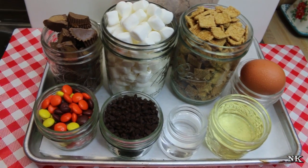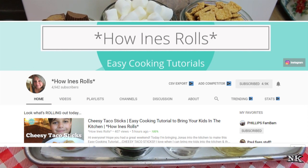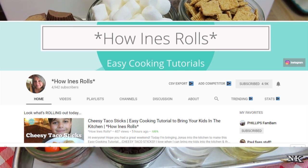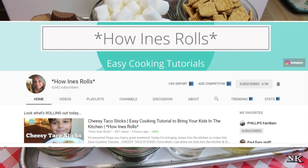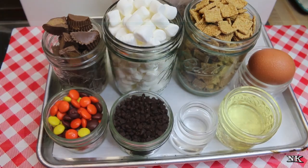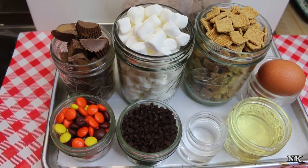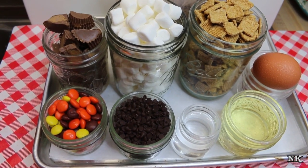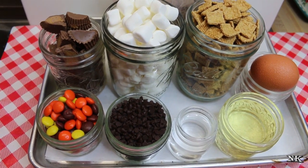Today we're doing a Halloween collaboration with my friend Inez from her channel 'How Inez Rolls.' If you guys aren't familiar with her and her lovely family, I'm gonna leave a link down below and on the screen. I'm gonna put a shot of her channel page. She is good friends with my friends Danny and Tina from the Phillips Bam Bam channel. When she reached out and asked if I would do a collab, I was so thrilled. Later in the video I'll put a little insert of what she's going to be making to entice you to go check her out.